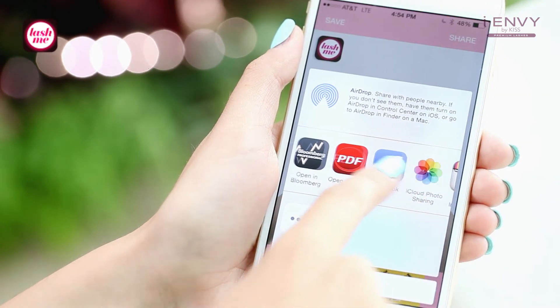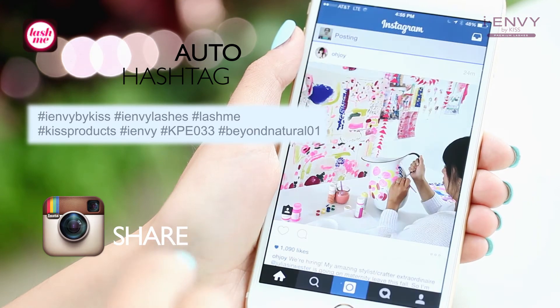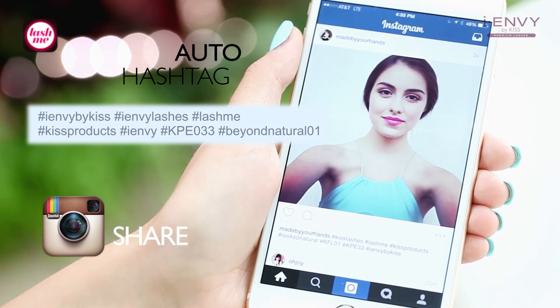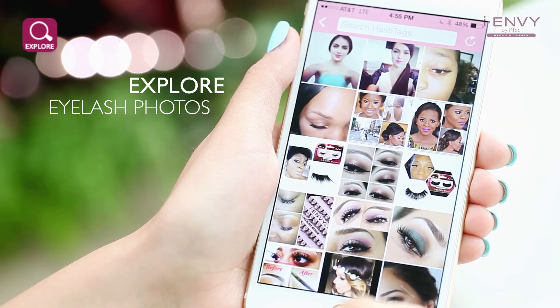Finally, share with a friend on one of your social platforms — Facebook, Twitter, or Instagram. Use the Lash Me auto hashtag option. Explore more beautiful eyelash photos like yours.